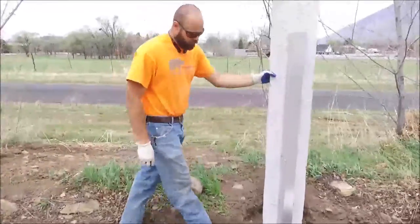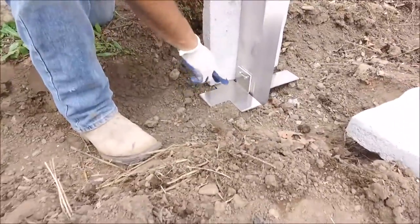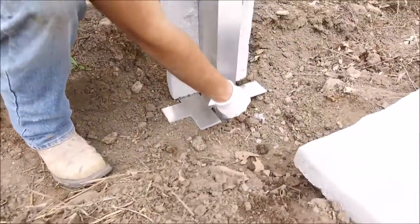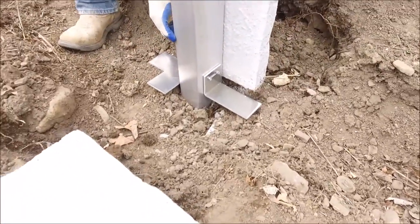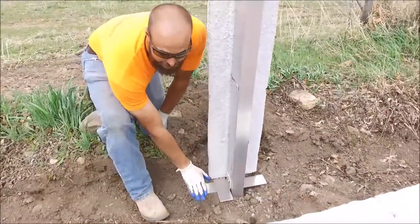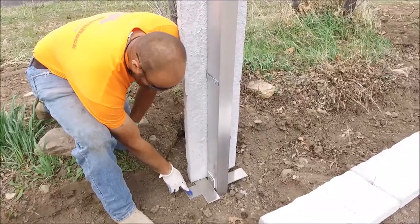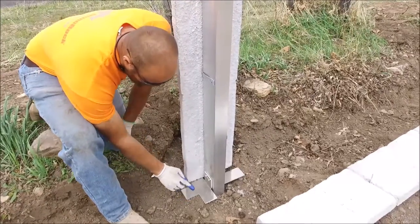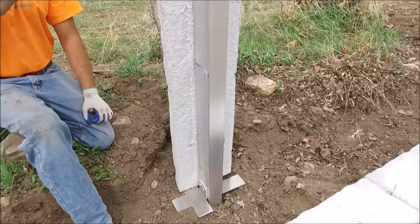When you begin an install, you're going to start with putting the brackets onto each of the channels. You're going to have a T-bracket and an L-shaped bracket on either side of the 4-inch wide section of post. Always put the T-shaped bracket on the higher side — if your fence has a step in it, put the T-shaped bracket on the higher elevation so that the post sits slightly higher than the next panel in line.